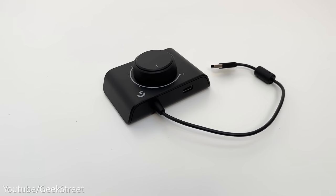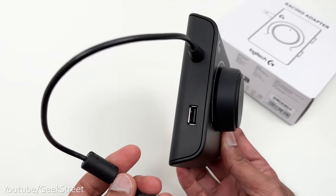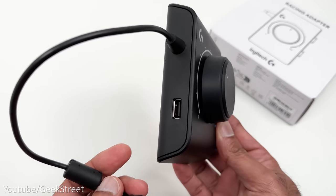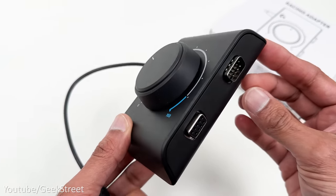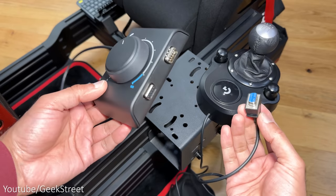On the left there's a cable with a USB-A connector and below that there's a USB-A connection port. On the opposite side you have both a male and female serial connection ports. Now you're probably wondering what's the point of this adapter.